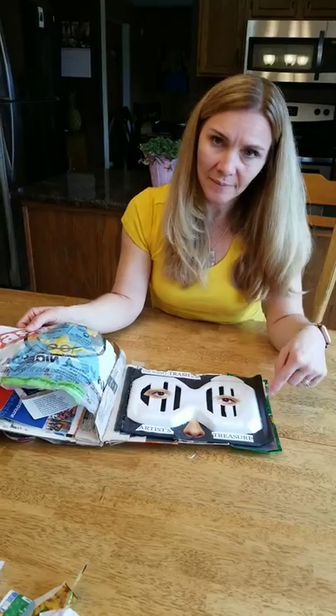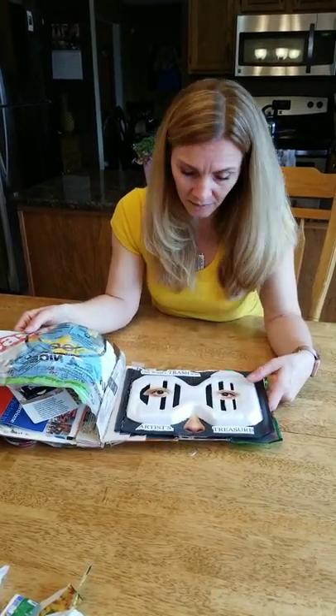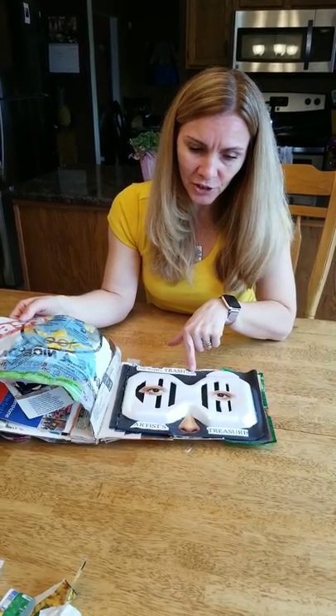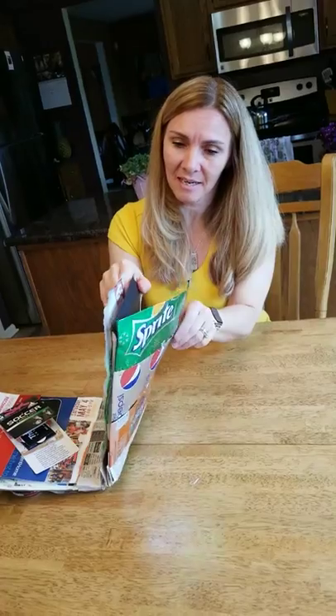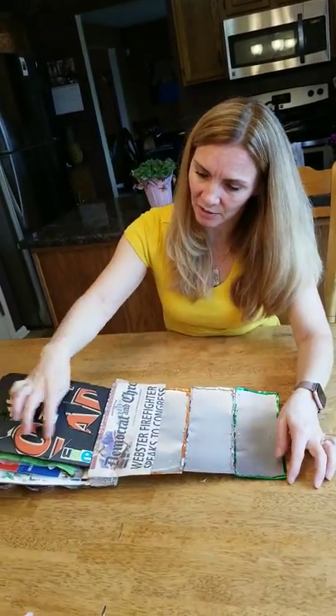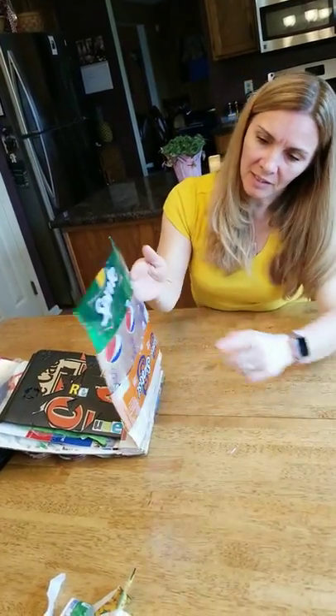This one is about styrofoam. Unfortunately, styrofoam can't be recycled, so we made it into art. One person's trash is an artist's treasure. That's the end of my recycling book. The last page is just another recycle logo, 'reuse,' and some more cans.